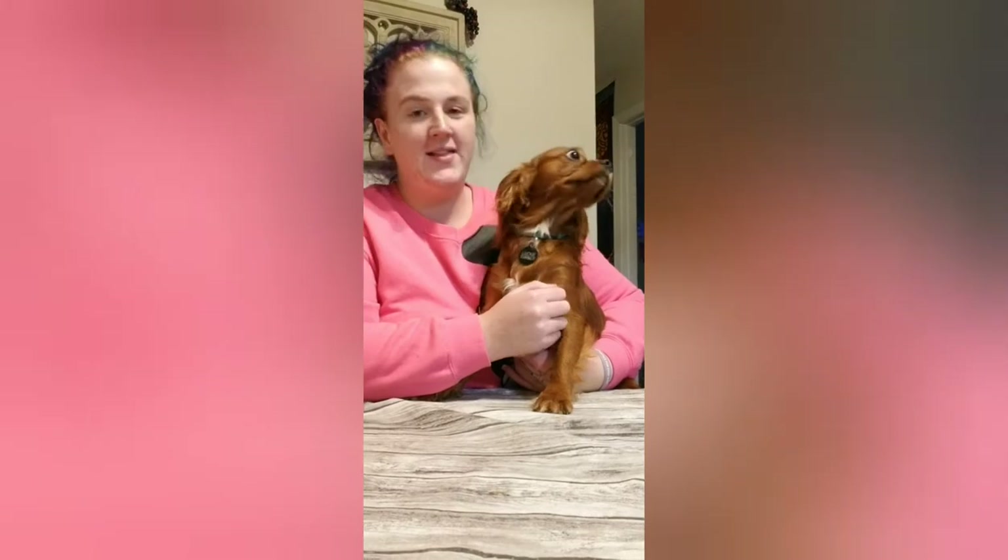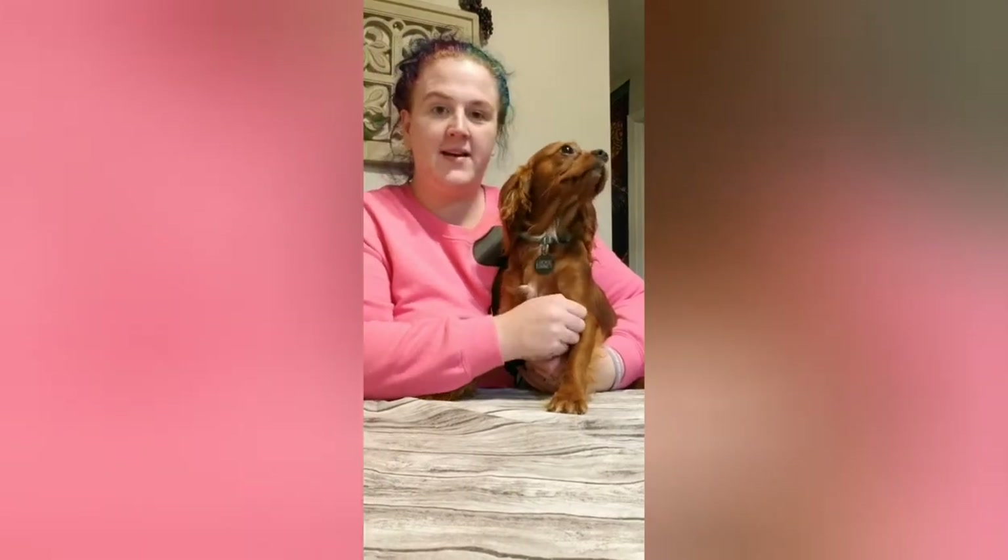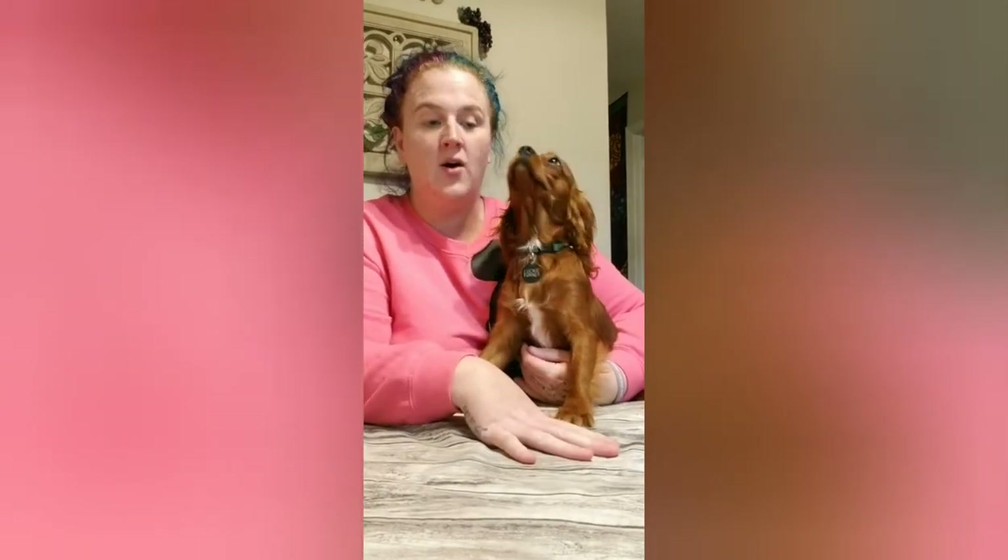Hi everybody, it's Brittany and Lucky here from Austell Ostelliers, and today we're going to touch down on the subject of clipping your dog's nails at home.